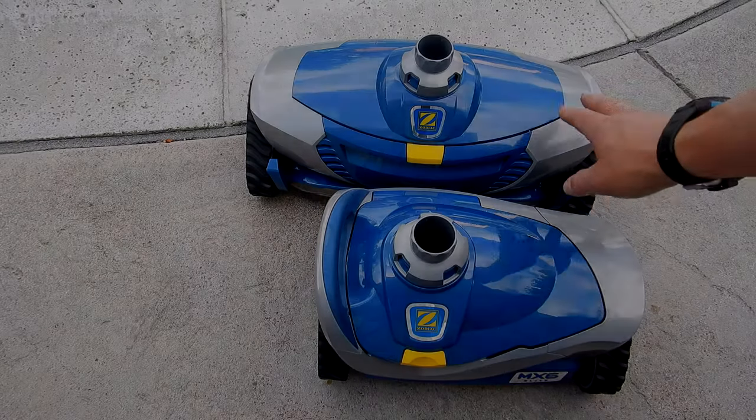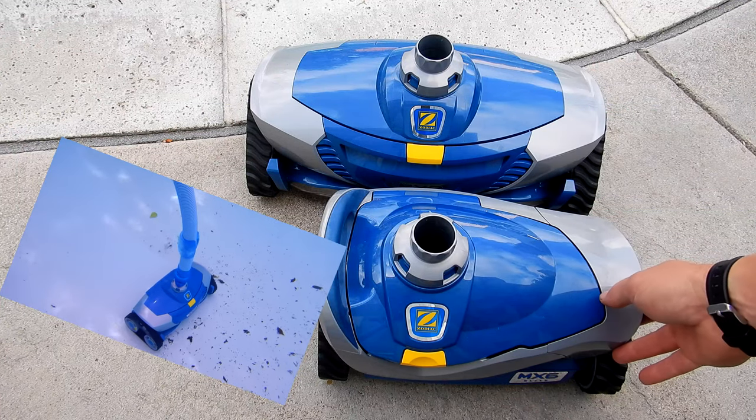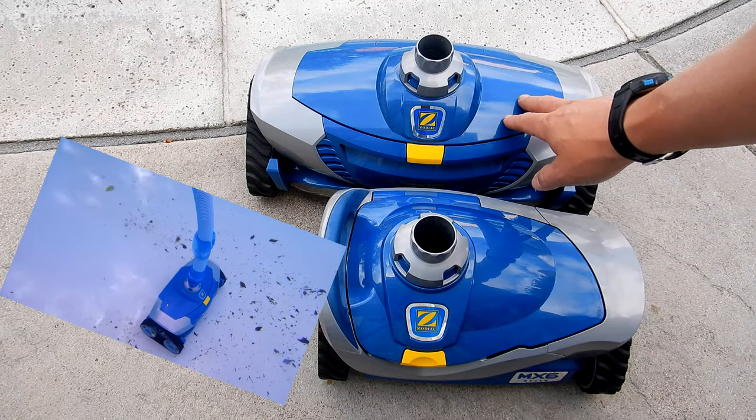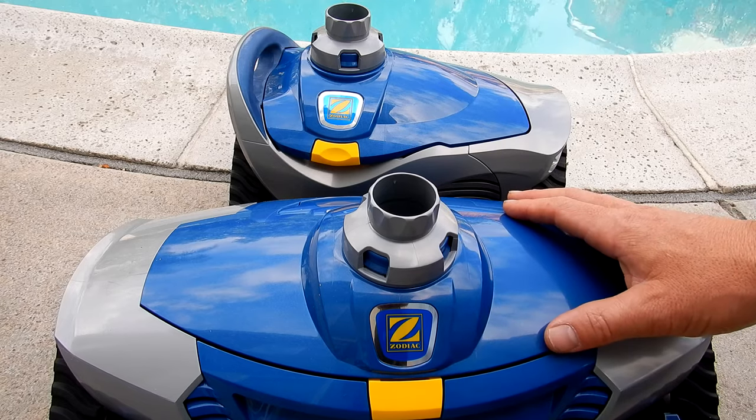The first and most obvious difference is that the MX8 Elite is larger than the MX6 Elite. The MX8 Elite will have a larger cleaning path than the MX6 Elite.